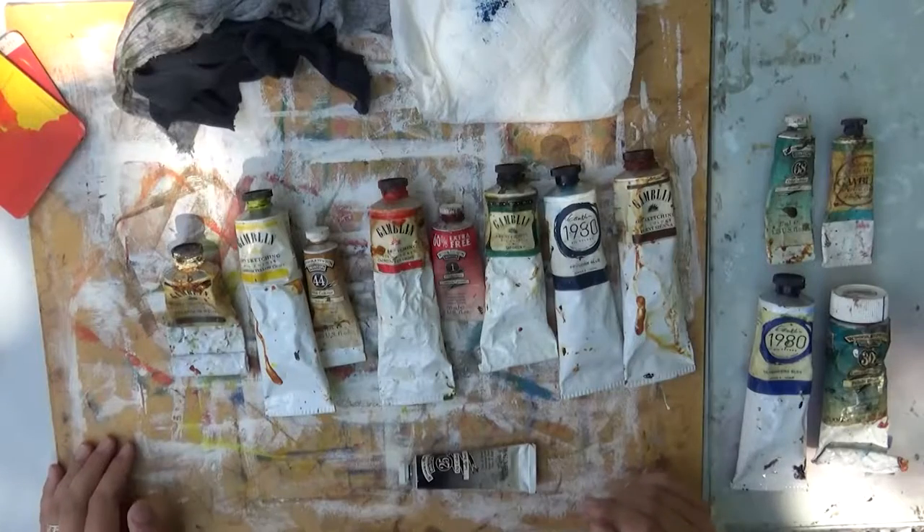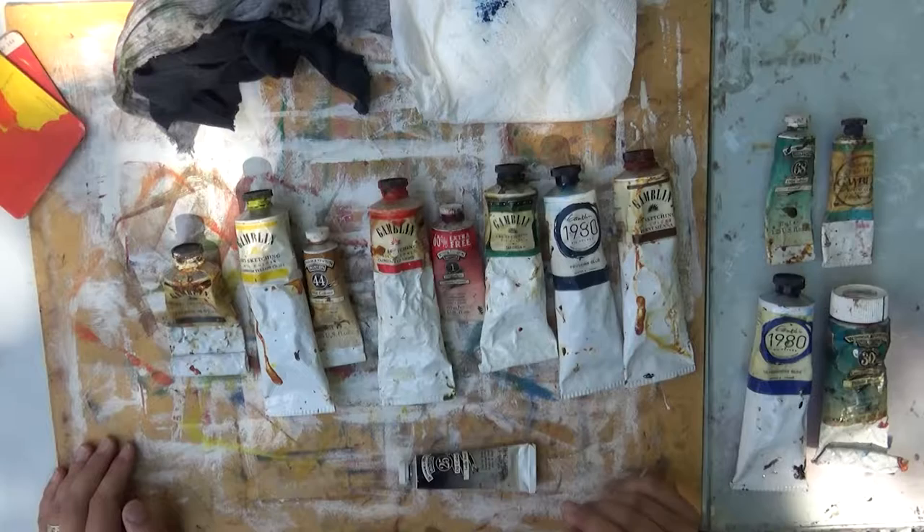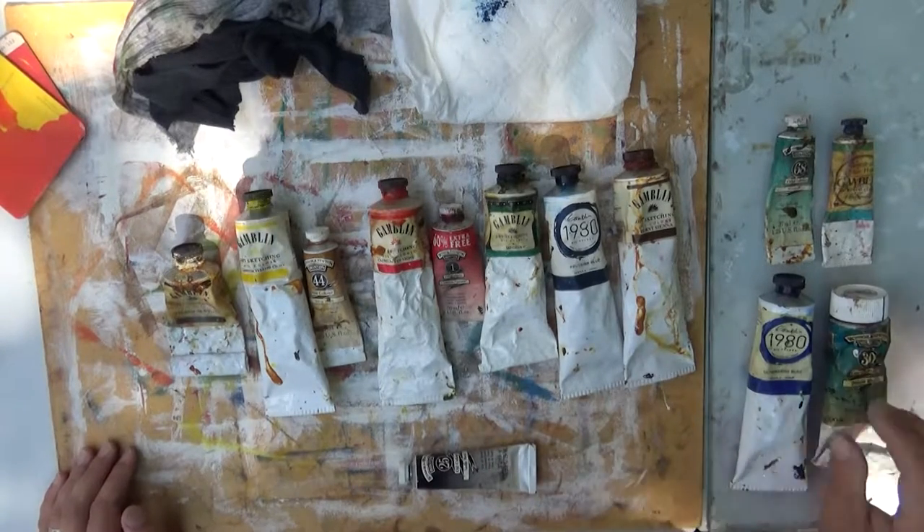Hey guys, artist Doug Pexa here. I often get the question: what are the paints I should get in a starter kit, and what paints do you use? Well, they're kind of both the same because these paints are classic and they really can mix anything. Today I am in my outdoor studio and I want to talk about what paints you should have in your kit, especially for a beginner, and some alternatives.